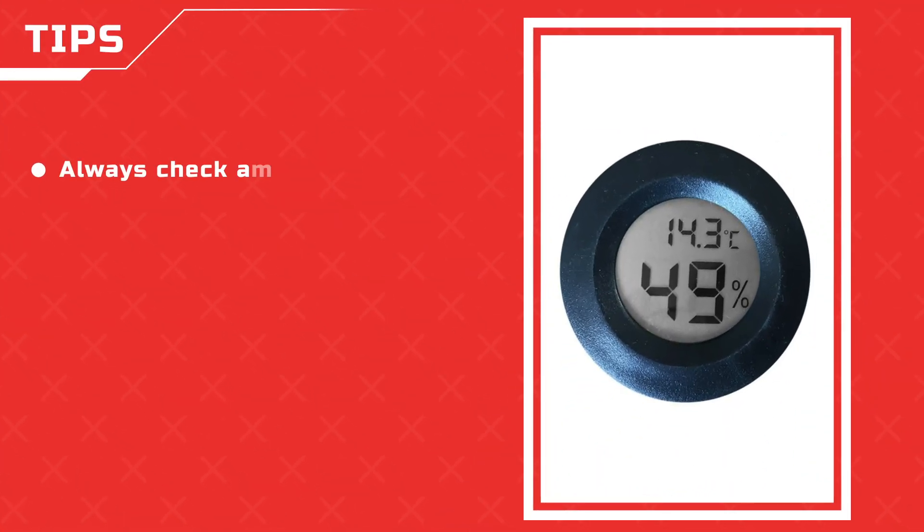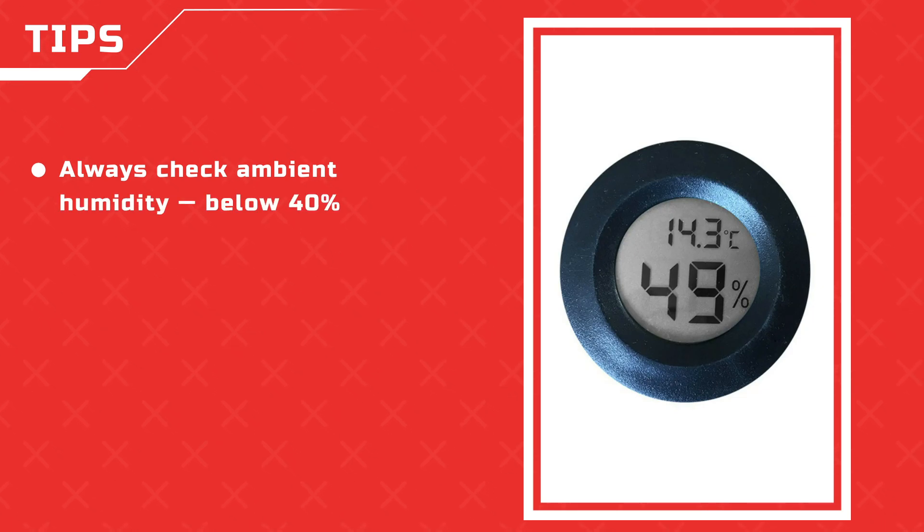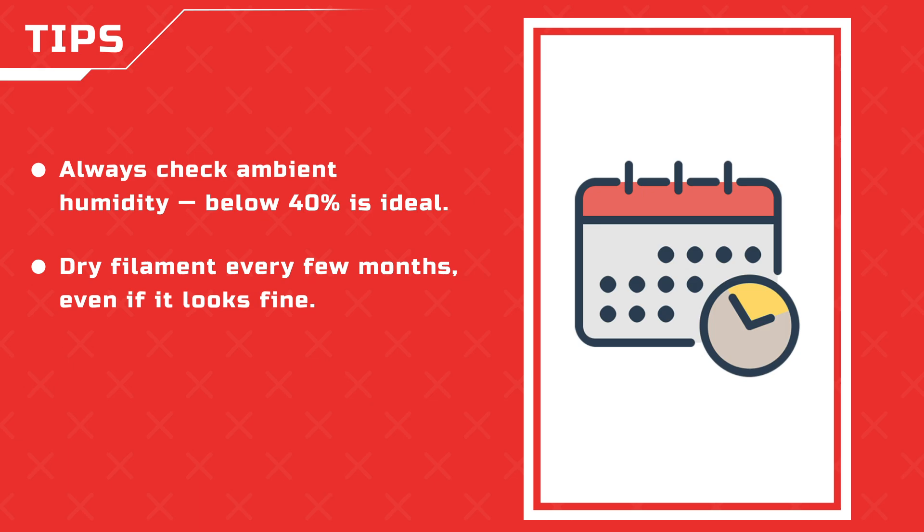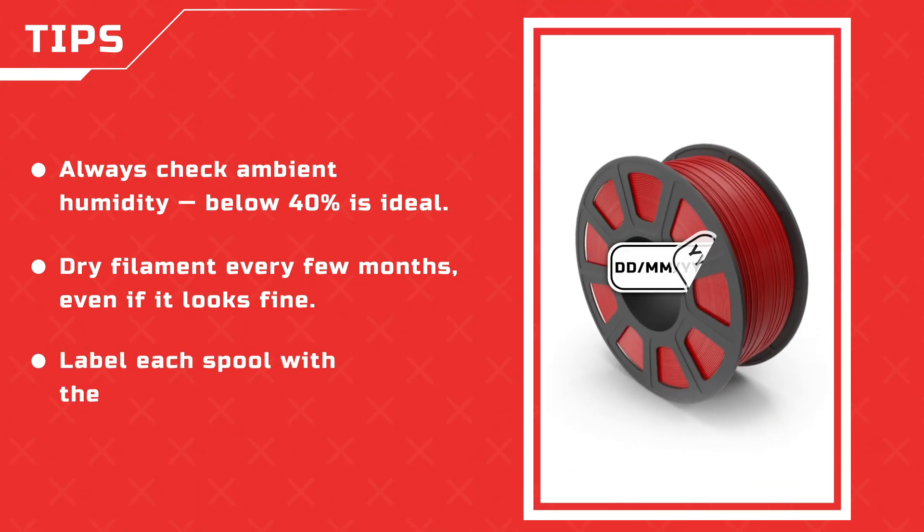Quick tips: always check ambient humidity — below 40% is ideal. Dry filament every few months, even if it looks fine. Label each spool with the last drying date.